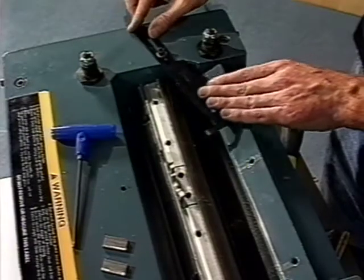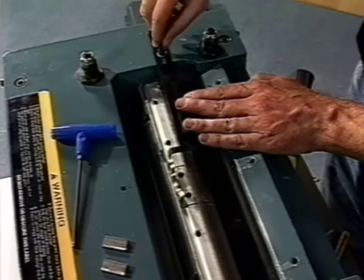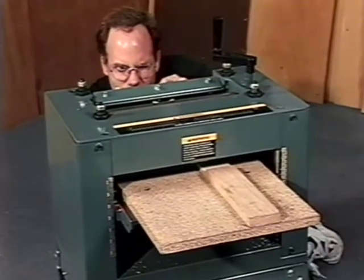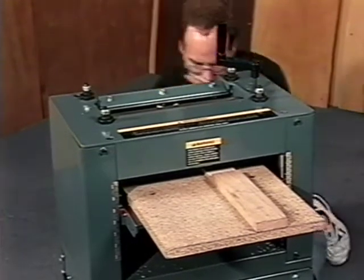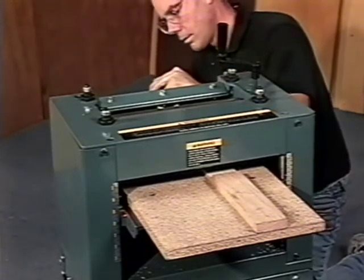The JPM-13 uses three matched knives and sets for the smoothest finish. The molding cutter gauge, which is included, makes sure all three molding blades are correctly aligned. Install the bed board and the wood guides and you're ready to start molding. Jet Equipment and Tools includes a half-hour video with every JPM-13 planer molder, showing you in great detail how to assemble, adjust, and operate your new planer molder.